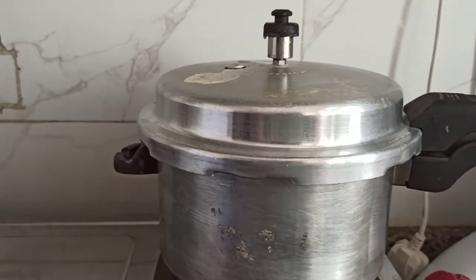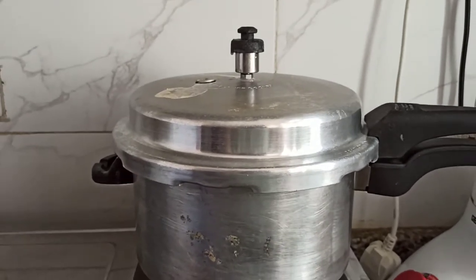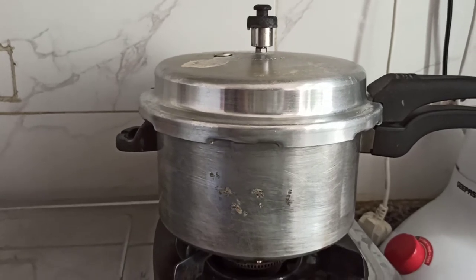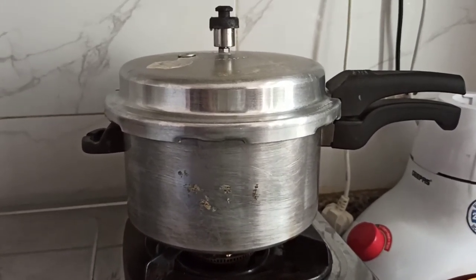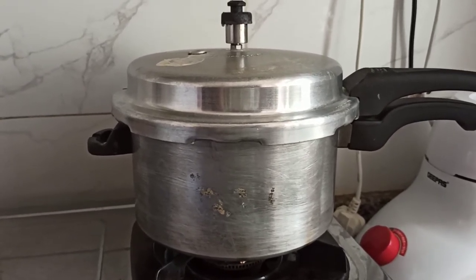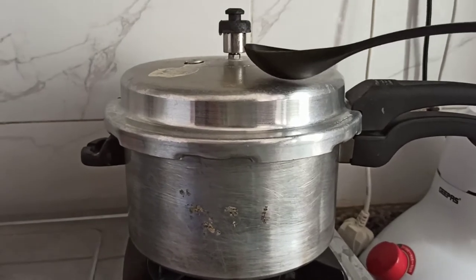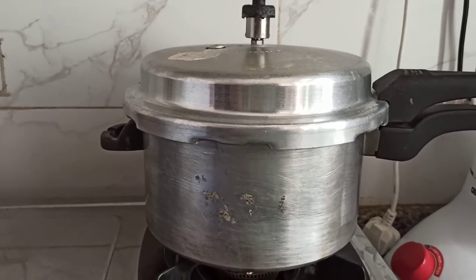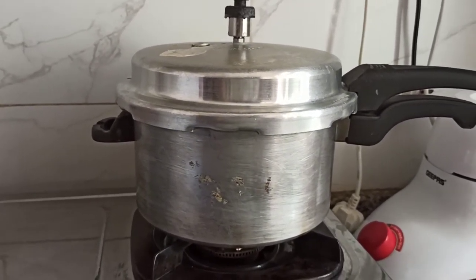Just to make sure, I'm going to transfer the pressure cooker to the basin and let the tap water flow on it to cool it down and release more steam by tapping the valve. Make sure when you put it in the basin you move slowly and don't shake the pressure cooker.